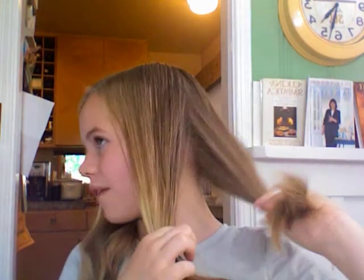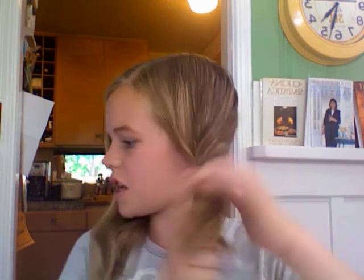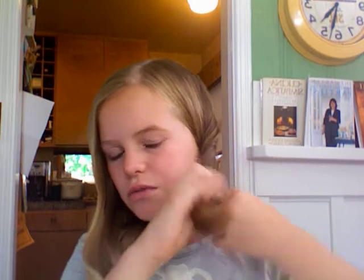What you're going to do is similar to a braid, except you divide your hair into two and you just twist it around and around and around. And you're thinking, well, that's pretty easy — how does that make your hair wavy? Well, what you have to do is make sure that it's really, really, really, really tight.